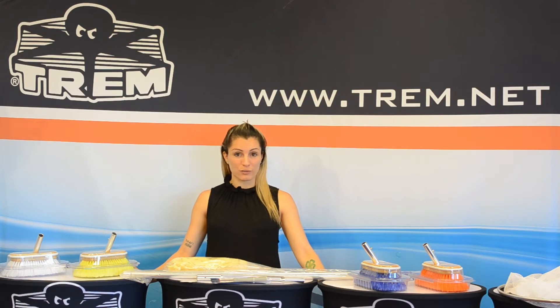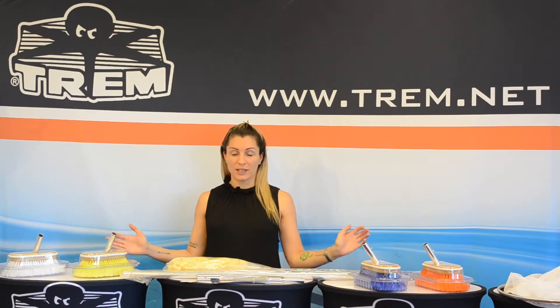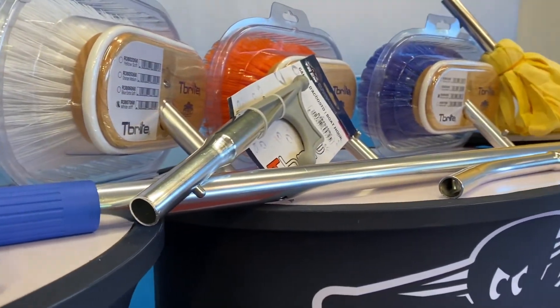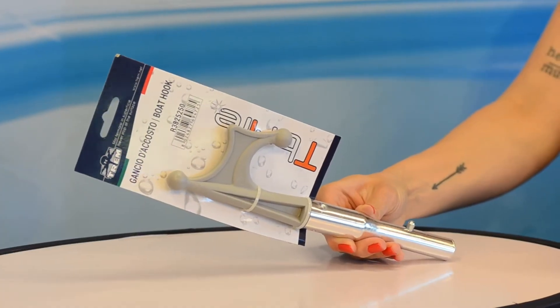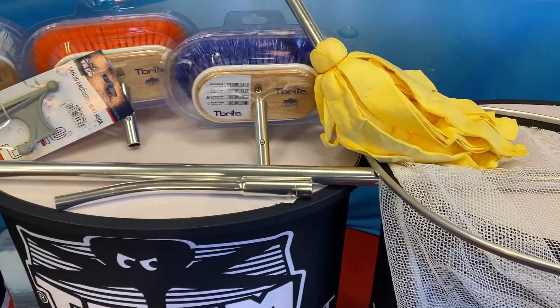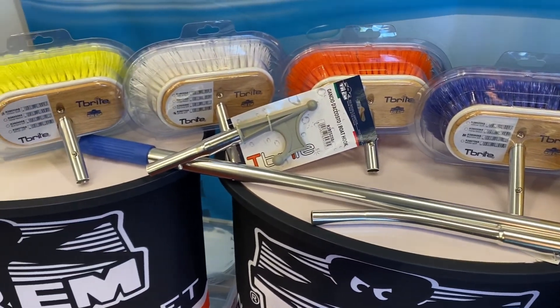Today we will talk about T-Bright by TREM. This is our range of cleaning tools including four different types of brushes, two adjustable poles, adapter, hook, and other accessories produced in high quality and durable materials in order to give you an excellent product at a very competitive price.